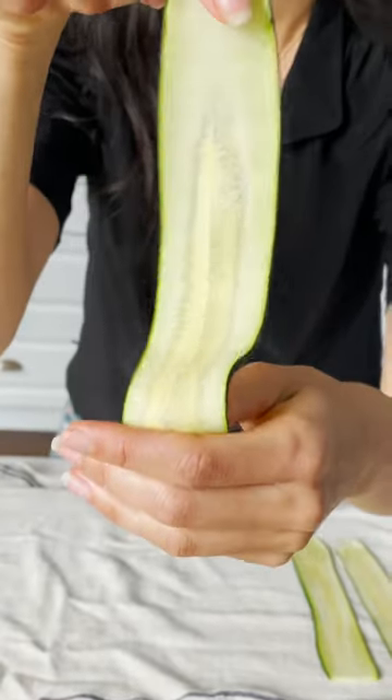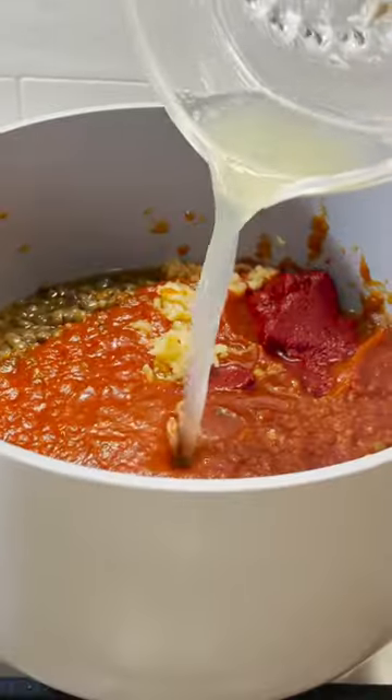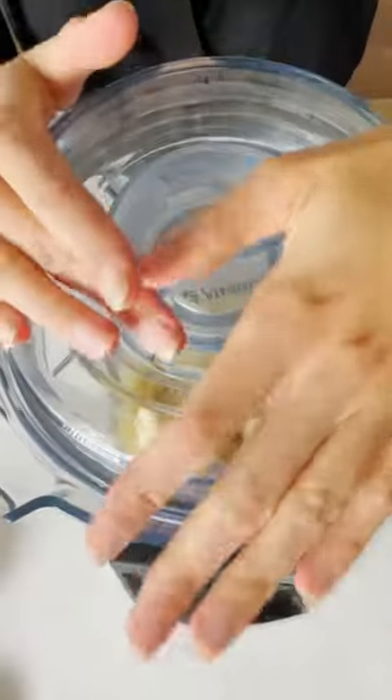Then make this four-ingredient lentil bolognese, which is packed with plant protein, and a simple four-ingredient cashew cheese sauce that's oh so creamy and cheesy. It's a staple recipe that I use all the time.